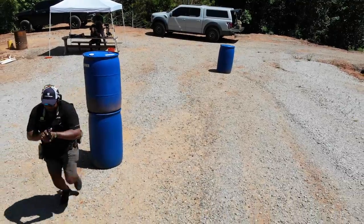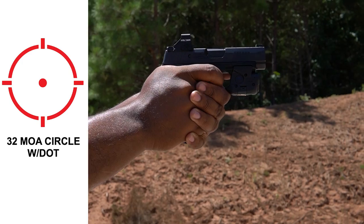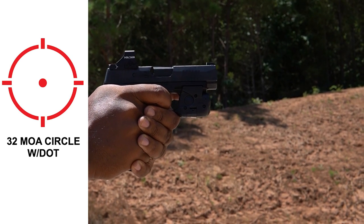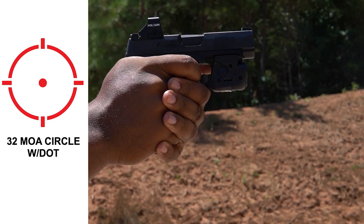The next thing I really liked was the drop testing — check out Sage Dynamics' video. Aaron Cowan did an excellent video and he's an excellent instructor who also teaches classes, so definitely check him out. It did well in his drop testing. And I really, really liked that reticle. I was definitely thinking I was going to go with just the two MOA reticle like I have with everything else in the past, but the 32 MOA circle with the dot is a game changer — especially for people having issues picking up the dot, keeping it in the window, and tracking it.